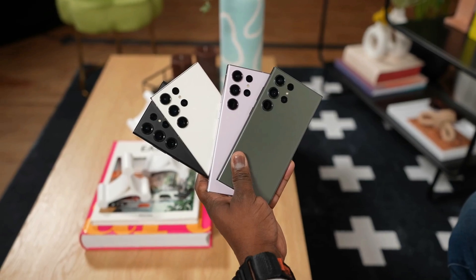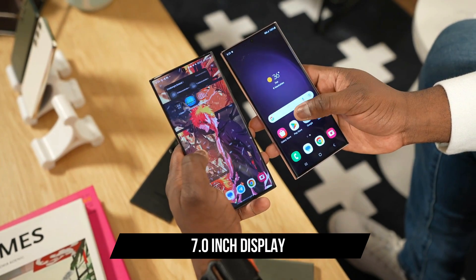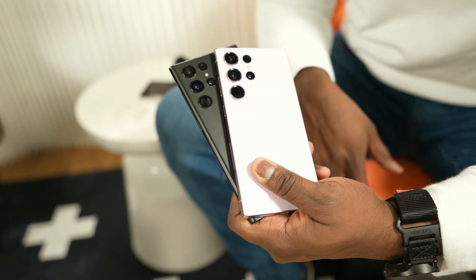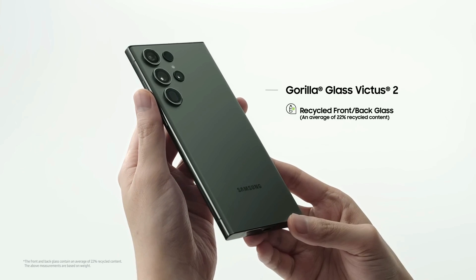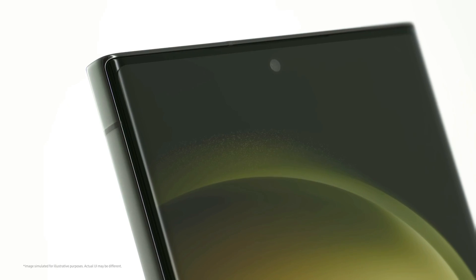The Galaxy S25 Ultra 2024 boasts a stunning 7.0-inch full-touch MOLED screen, shielded by the robust Corning Gorilla Glass 7. The visuals are nothing short of breathtaking, with a crisp 1440x3000, 200-pixel resolution. And for those who love to stay connected, the always-on-display feature is here to make your life easier.